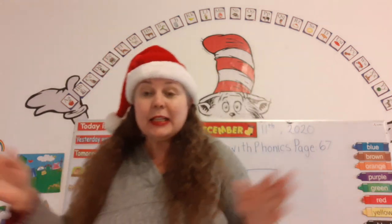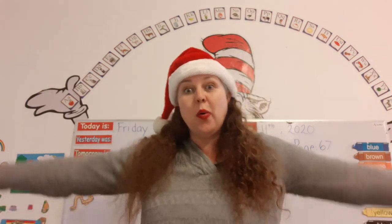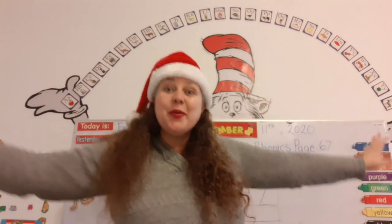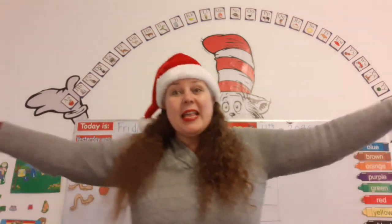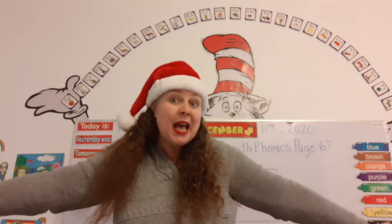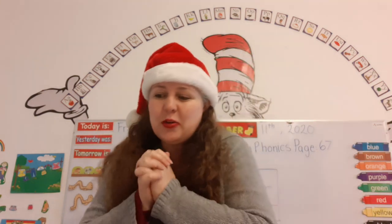Let's do our Christmas poem. Oh, I wish I was an angel on the tree. Oh, I wish I was an angel on the tree. I give every girl and boy lots of Christmas peace and joy. Oh, I wish I was an angel on the tree. Super duper.